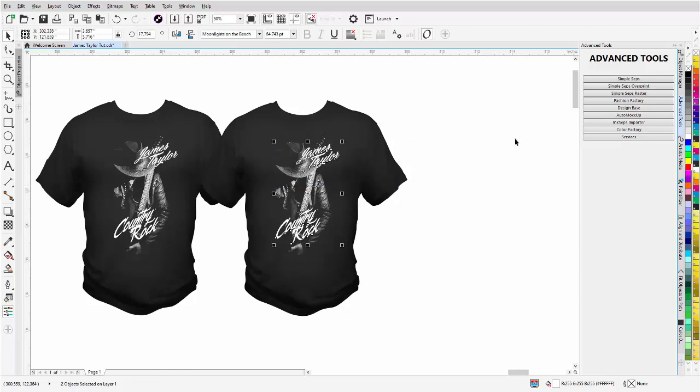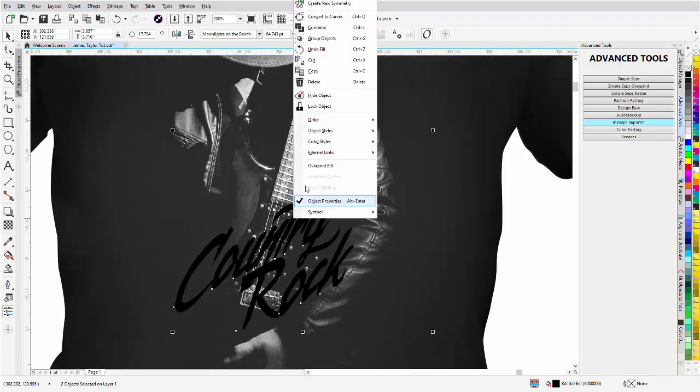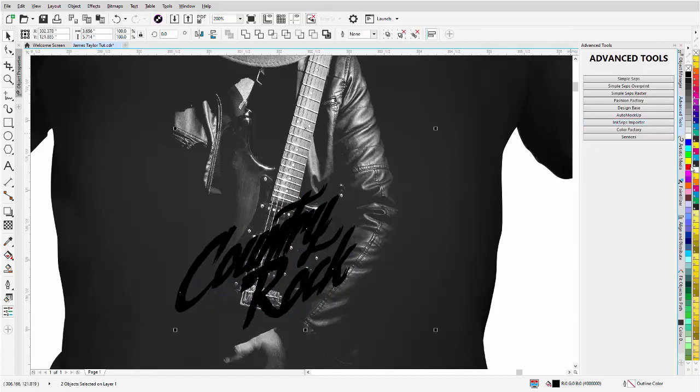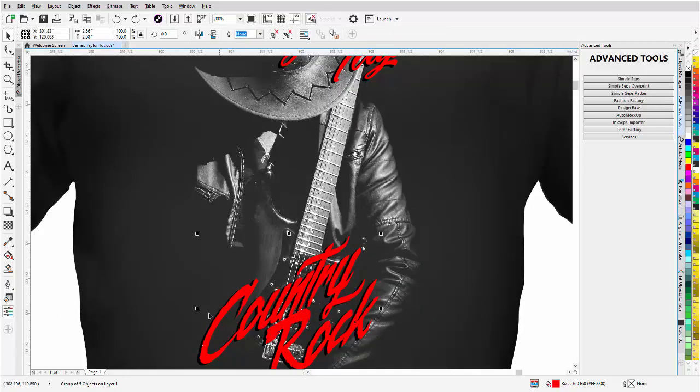I'll right-click and convert these to curves — Ctrl+Q — then left-click, hold down, right-click, and release to fill with red. So now we have the black background of the shirt playing off the red. When analyzing my text after converting, I can see a group of five objects, so I'll go to Ungroup. With those five objects selected, I'll go to Weld — now I've got one curve for my text. I'll bring up the Fashion Factory and add a texture for the upsell.